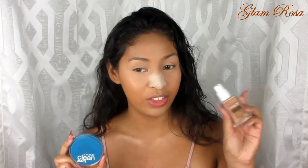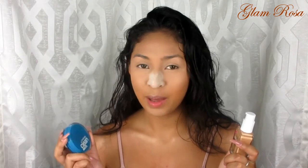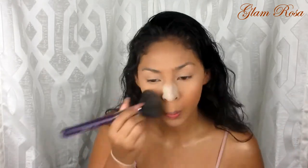Whatever is left on the sponge I'm going to use to set my eyelids. For the rest of my face I'm going to be using CoverGirl Clean Matte powder. I love this powder to set my face because it always keeps me looking very flawless throughout the day. I'm excited to use this powder with this foundation — CoverGirl on CoverGirl, it should be a great outcome! Picking up my Sigma F30 brush, I'm going to push this into my skin. All done — my skin looks so nice!